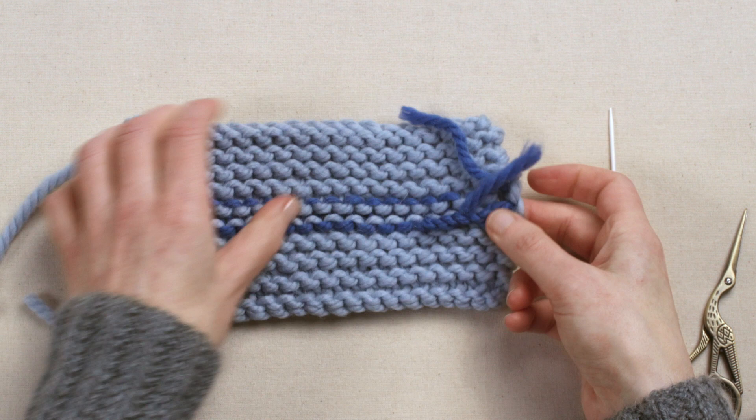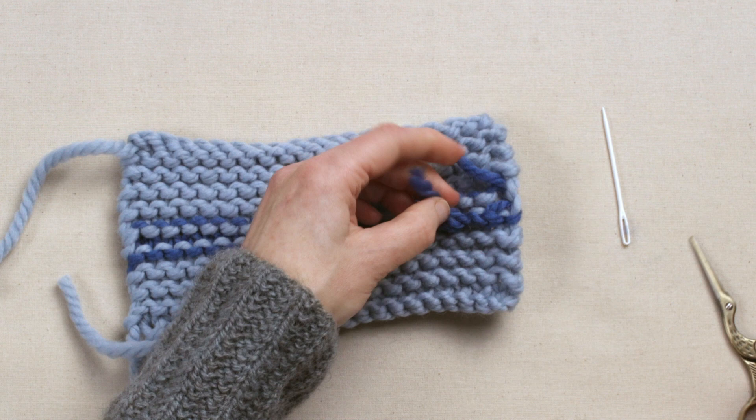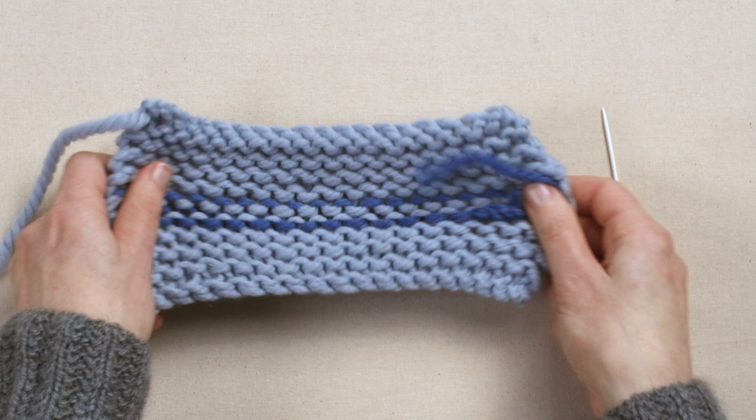Just make sure that you haven't pulled it too tight so that it's not going to affect the tension, and then you can snip that end off. You shouldn't be able to see it from the right side.